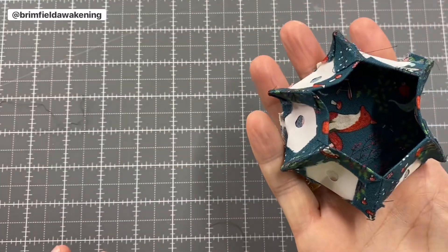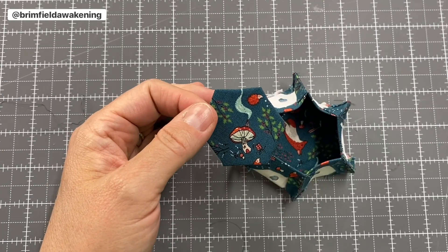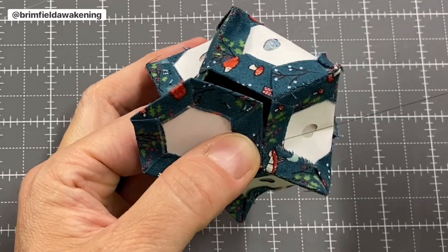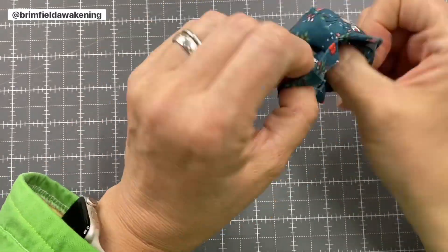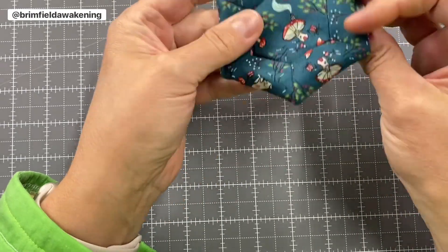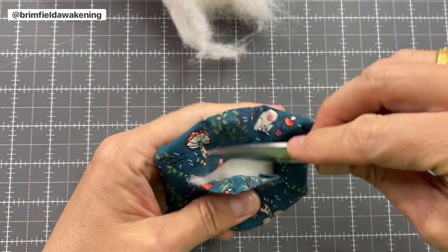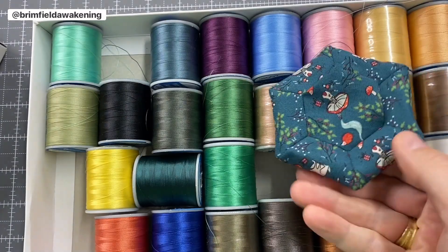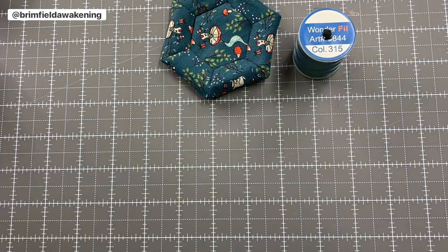Now let's continue with the next phase. You might be wondering why we've stitched the hexis together like this — at this point you'll have an inside-out pin cushion with seven hexis sewn together and an opening at the top. Take your last hexi, whip stitch it to the opening right sides together on three sides, then carefully remove the papers and turn the pin cushion right side out. Once it's right side out, stuff the pin cushion, fill it to perfection, then whip stitch or slip stitch the remaining three sides closed. Try to match your thread to your fabric at this point, as it will be a little difficult to hide those stitches.